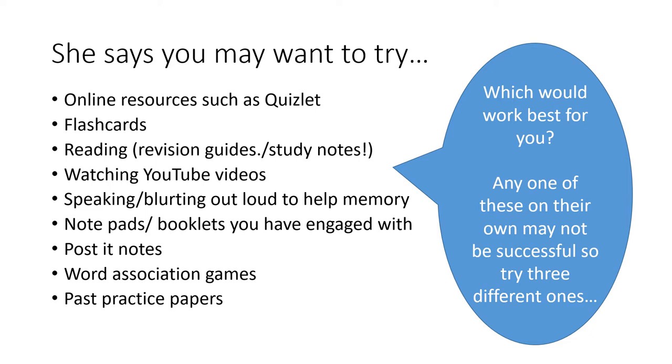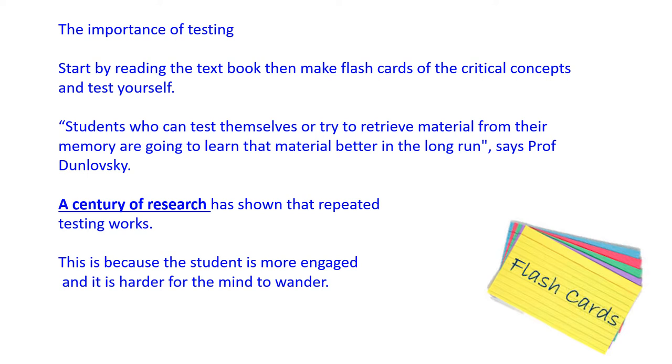Now you've got that list, adding to the original list you had before. Any one of these techniques on its own may not be successful, so try out three different ones on different nights as you revise for your test. Reading a textbook then making flashcards is a useful technique to start with, but then you need to test yourself on that information. Students who can test themselves and retrieve material from their own memory are going to learn material better in the long run, says Professor Dunlowski. A century of research has shown that repeated testing works, because the student is more engaged and it's harder for the mind to wander.